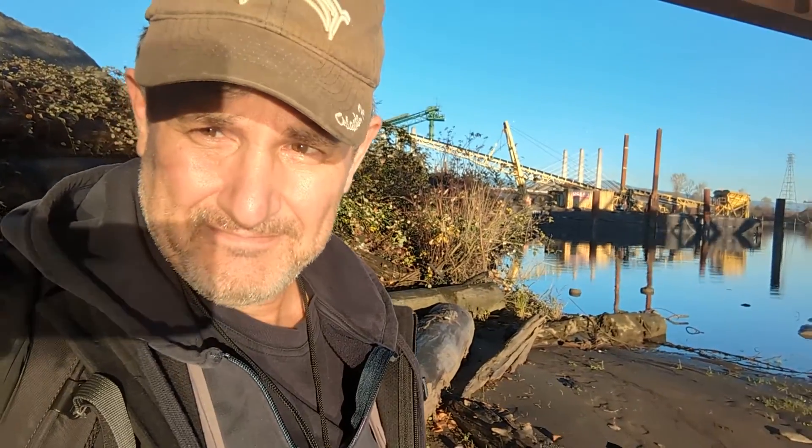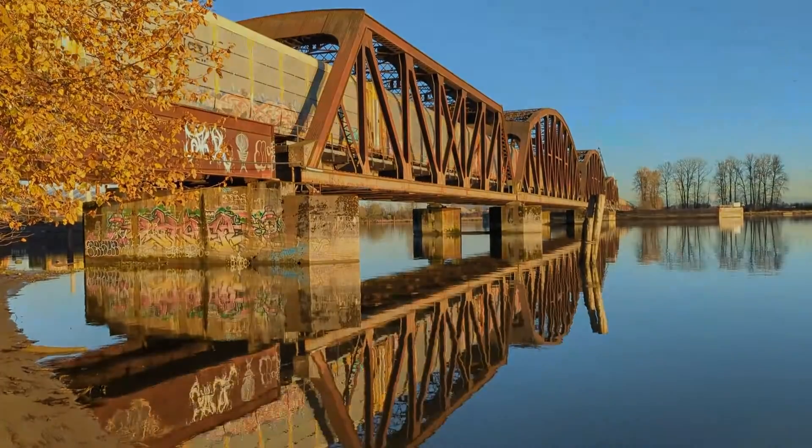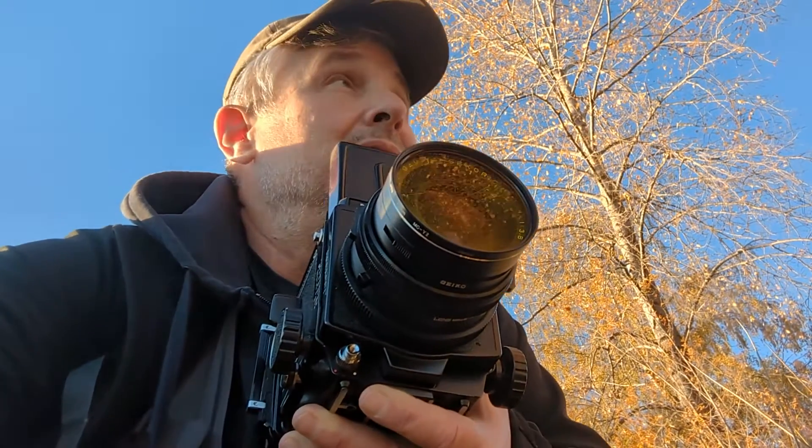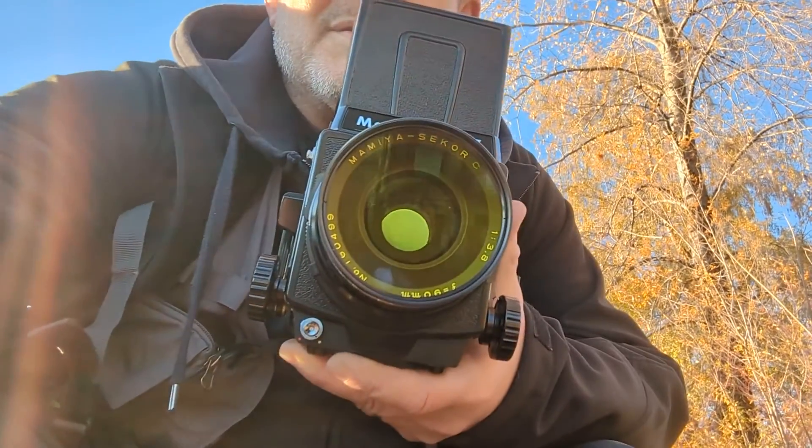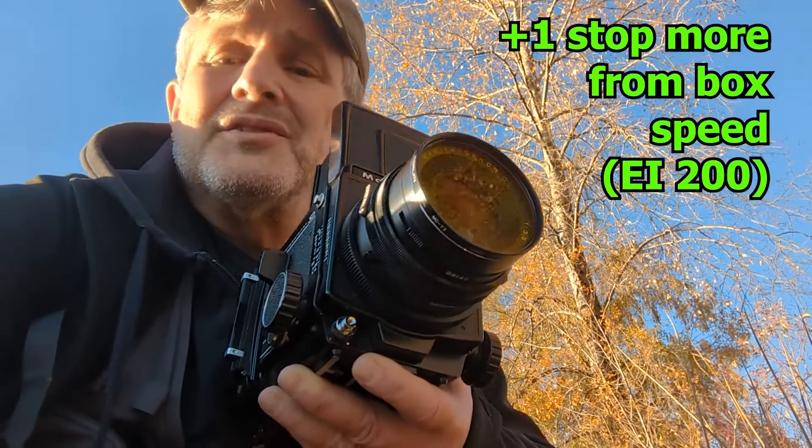Rain going overhead. Handheld the RB is a little bit tricky — usually I have this on a tripod. Because I've slapped on that yellow filter, I had to give a stop more exposure. Holy smokers, that's a lot of work lugging this around — squatting, standing up, squatting, standing up, changing the back, taking a picture, changing the back again, taking another picture. I'm exhausted. I'm making myself a cup of tea. I'll see you guys in the dark room.